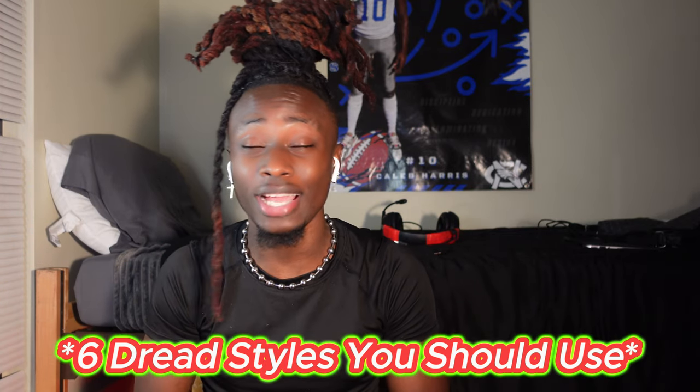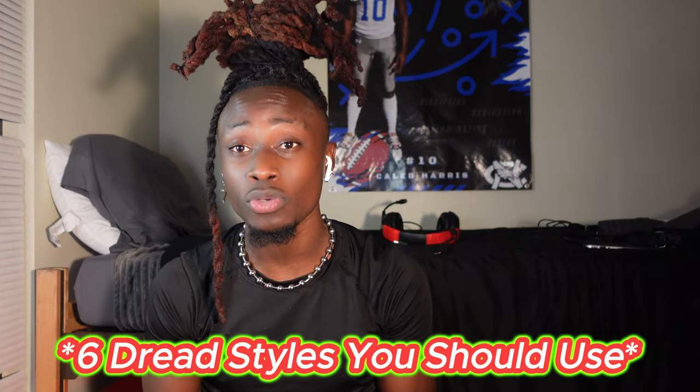What is up, it is your boy DTM. Back with another video — today I will be showing you guys the six hairstyles I use mainly for shoulder-length dreads. If your dreads are shoulder length or longer, you can use these hairstyles. Before we get into the video, make sure you hit that like button, hit that subscribe button, and turn on post notifications because I will be posting consistently.